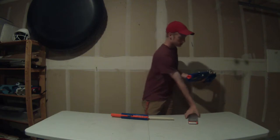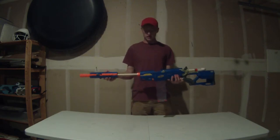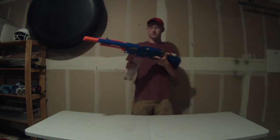It's mag-fed, so what you do is have your magazine in the thing and then just push the barrel back. It picks up the dart in the magazine with no issues — feeds very well.